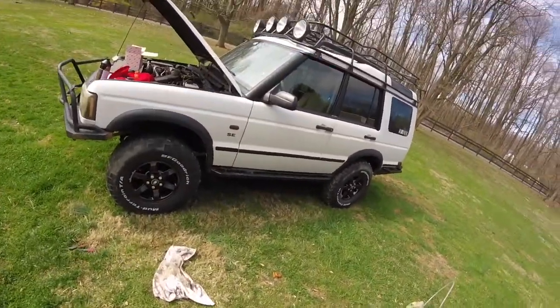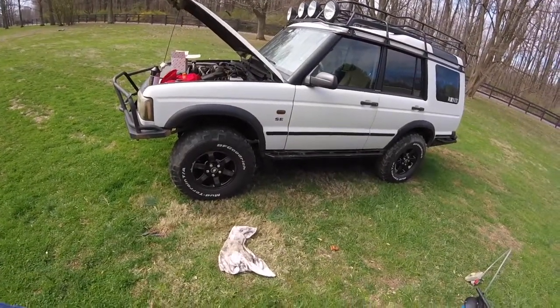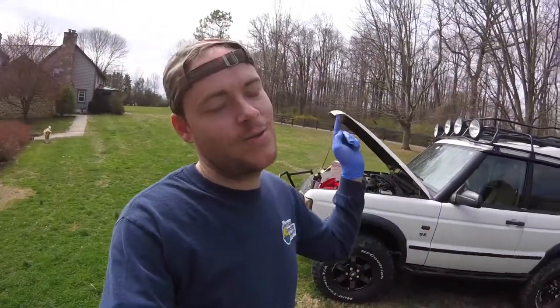Almost forgot — the filter goes back in the top too, so I'll throw that in and we're done. I appreciate you guys coming along to watch this. If it was helpful, drop me a like or a comment — suggestions on what I could have done better are welcome. Let me know if you want to see more Discovery videos; the bumper is getting powder coated soon. I've been doing this for a couple years but just never videotaped it. This is Christian Toth with Coach Motorworks — see you later!